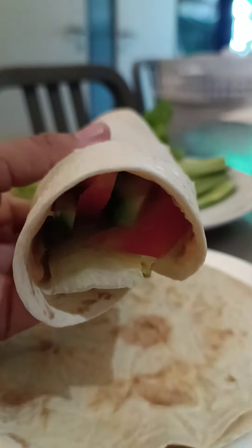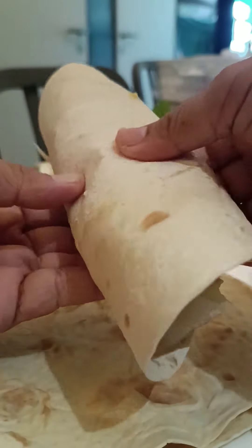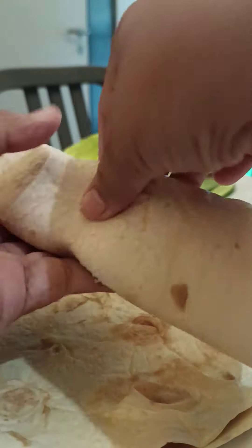Healthy, right? Come on, let's dig in, Rudy. Come on, let's eat.